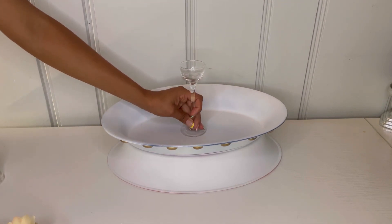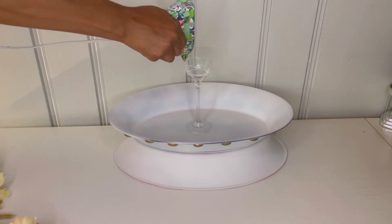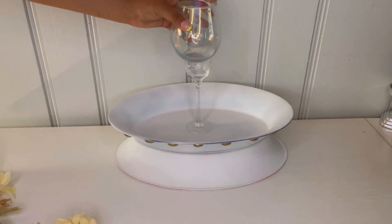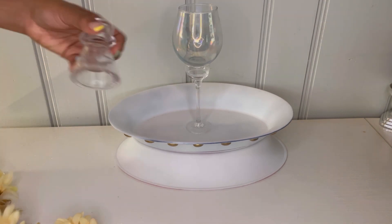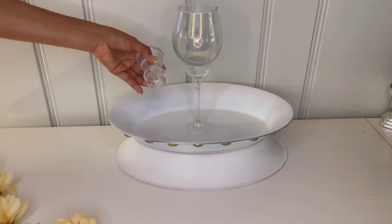Then I'm going to put some more hot glue on top and place my glass to attach it on top. I'm going to take these candle holders — the small ones — and just take the smallest part and put some hot glue on it.